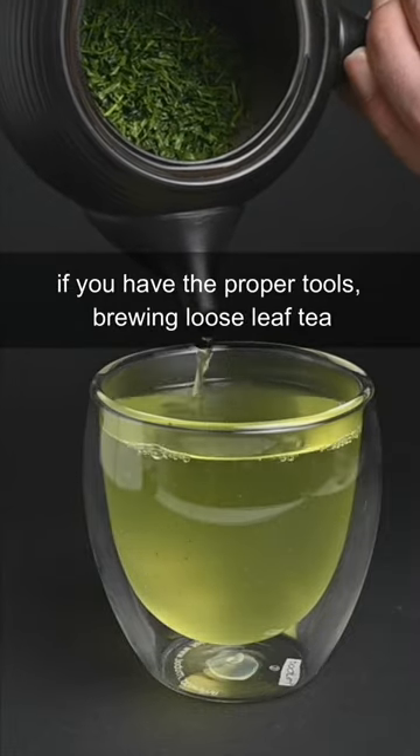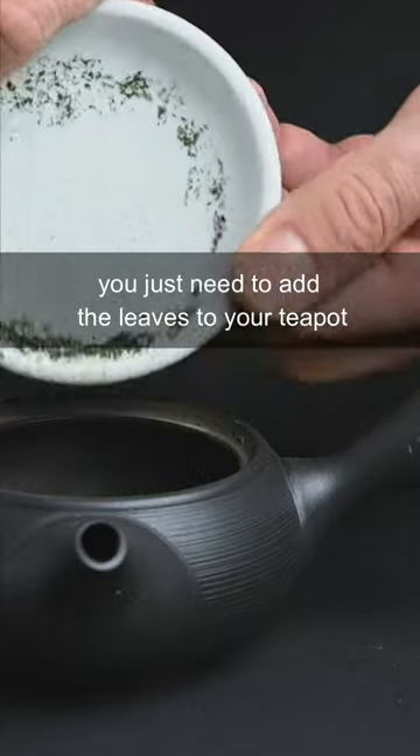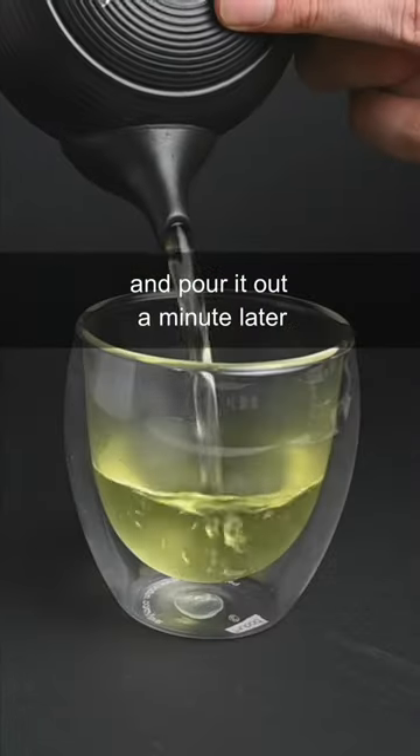If you have the proper tools, brewing loose leaf tea doesn't need to take up much time in your day. You just need to add the leaves to the teapot, pour in some warm water, and pour it out a minute later.